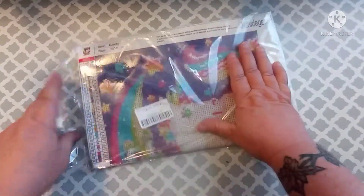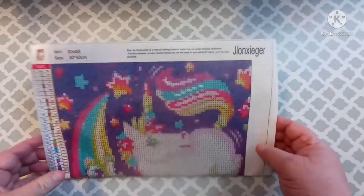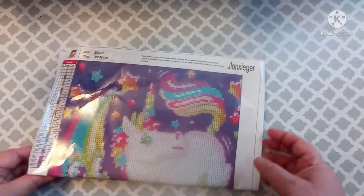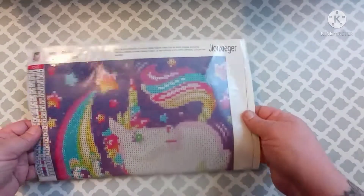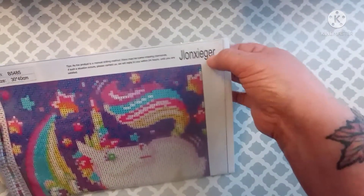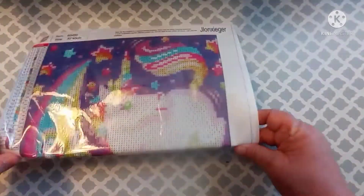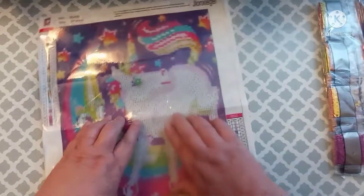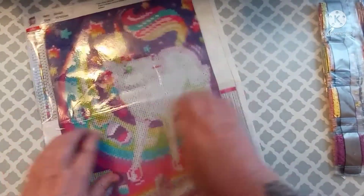I hope y'all are enjoying these videos. I didn't even think about it on my other videos, but all of these came from Amazon. There are different companies through Amazon that you can get these through, and I didn't even think to look to tell y'all what companies each of these canvases come from. So I'm going to go back and check, and in the description box of all my videos I will put the prices of all these canvases and the company that you can get them from.